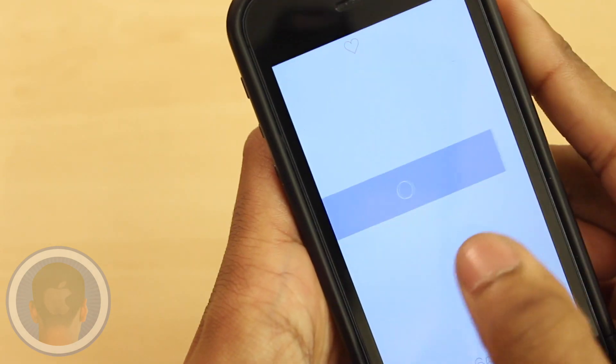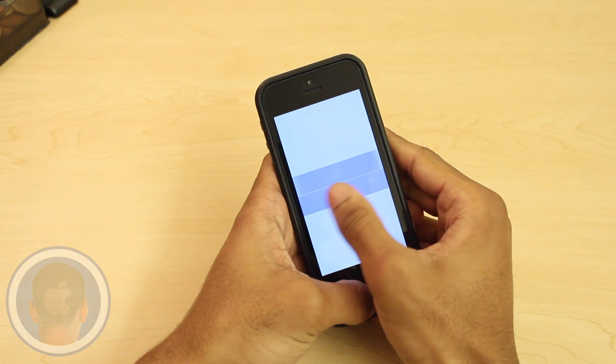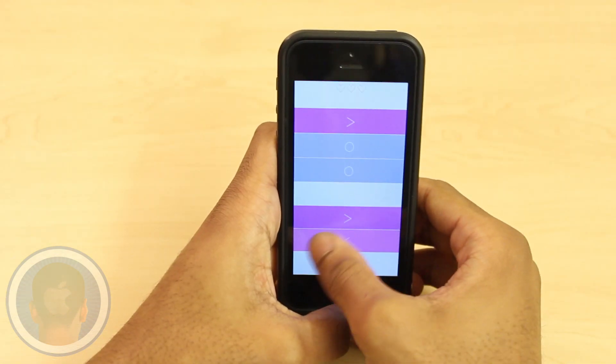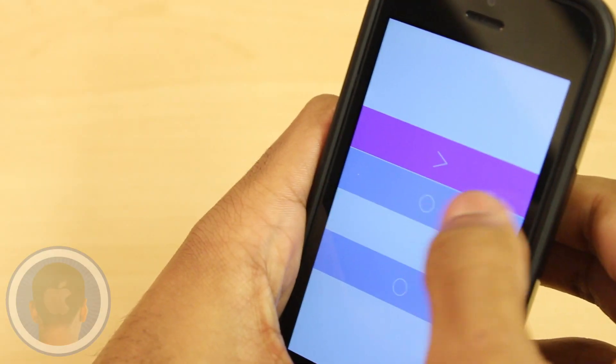When I first saw Teggle in the app store I thought it was interesting, but not until I downloaded it did I realize how fun it was. Especially the classic Teggle mode — my personal favorite. The further you get, the faster and more intense it becomes. It's challenging and it's definitely fun for sure.